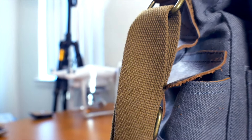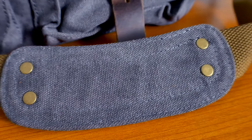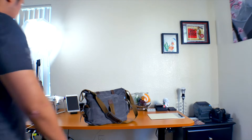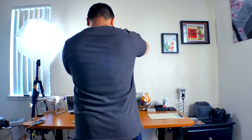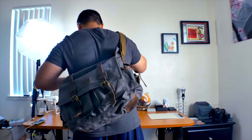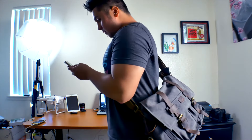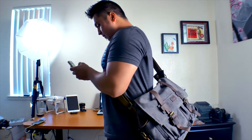The shoulder strap is pretty straightforward — it's easy to adjust, and surprisingly it has a fixed shoulder pad instead of the traditional adjustable one. I'm roughly 5 feet 5 inches and when properly adjusted, the shoulder pad laid perfectly on my shoulder. The placement worked well for me but it may vary for you.